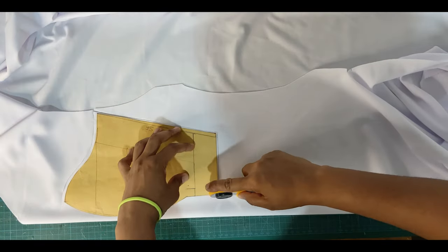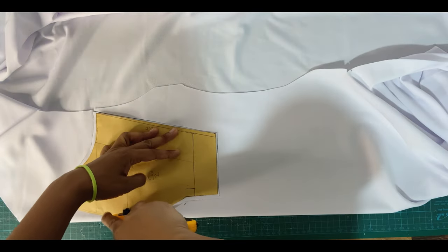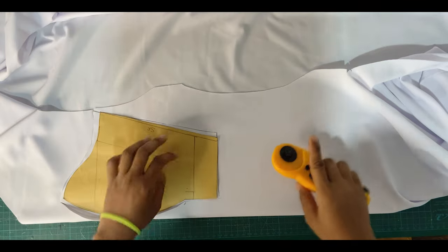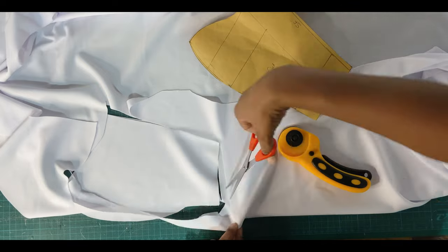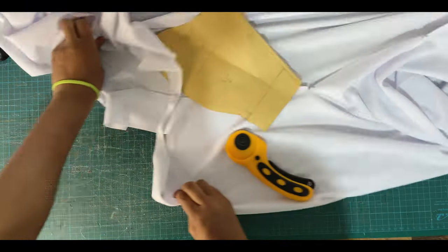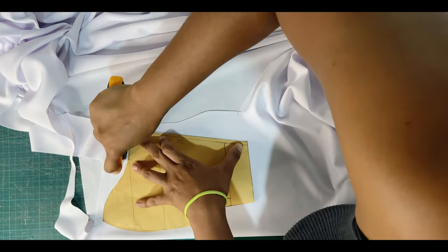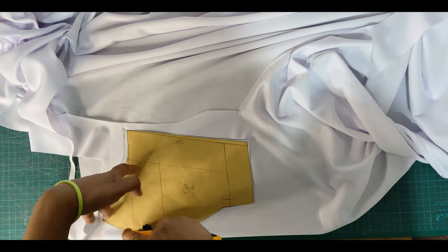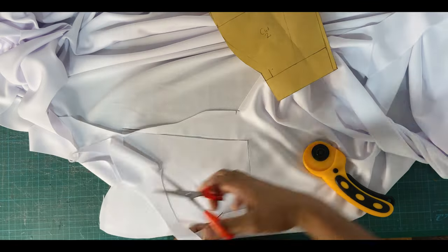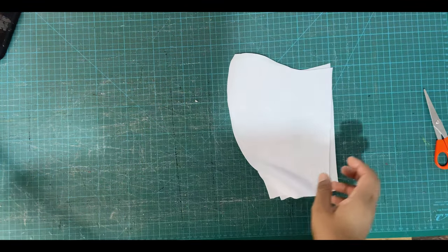A tip here: using a rotary cutter is so much easier when cutting, especially if you have a cutting board on hand. The fabric tends to move around with scissors, so a rotary cutter makes it much easier. I'm using a handheld rotary cutter, but electric rotary cutters exist and can make the task ten times easier, especially if you're cutting in layers. For simple projects like these, a handheld rotary cutter or scissors can be used — it all depends on what you have on hand.